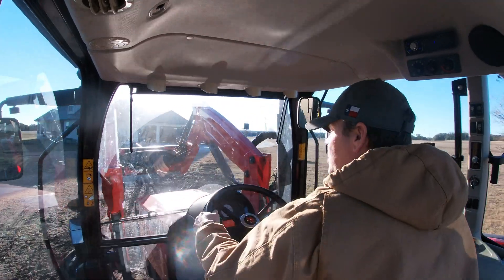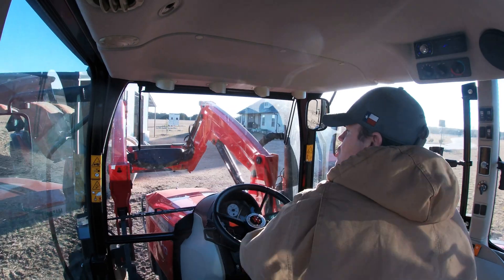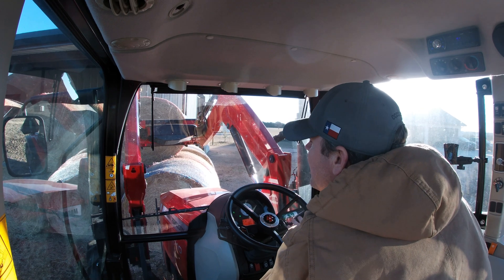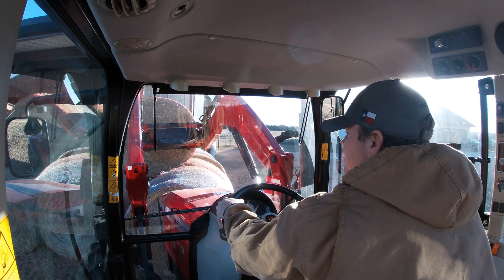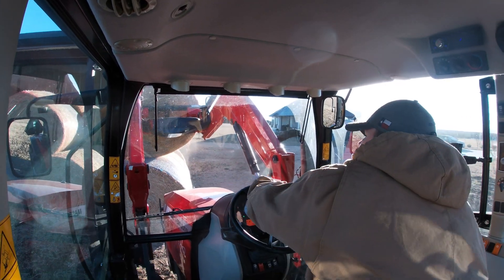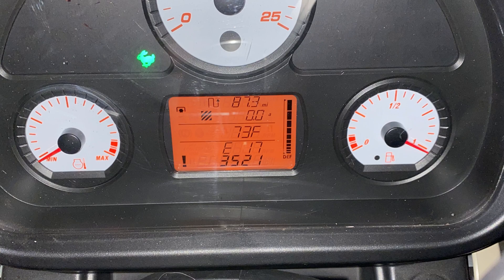So I had some hay to unload one evening and it was about 35 degrees outside, so I fired the tractor up to let it warm up. Everything was fine on the dash, but then when I came out to get in the tractor I had an exclamation point with a triangle around it — that's the only light that was on — and right underneath it I had an error code showing on the dash: E17, and underneath that it says 3521.